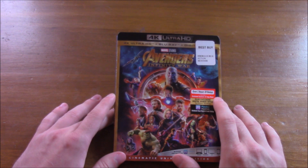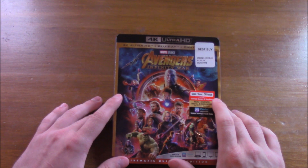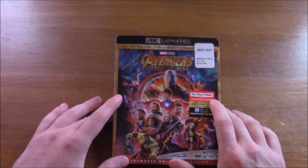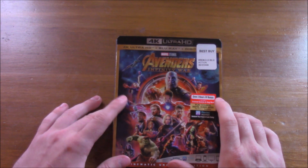Without any spoilers, if you haven't seen the film and you're planning on just picking it up and watching it at home, that's basically all I'll say. I have a full non-spoiler review up on the channel now if you're interested in watching that.